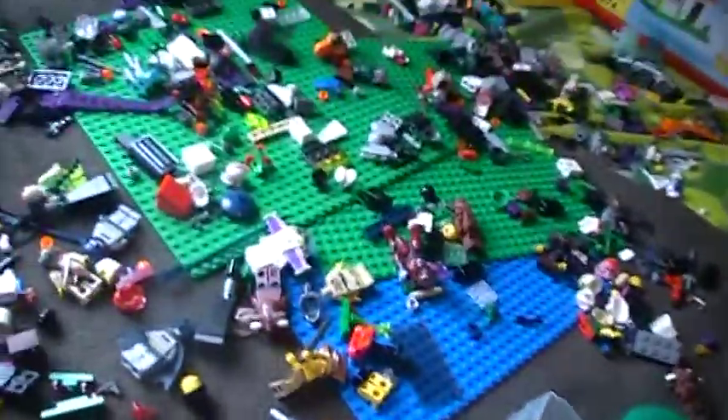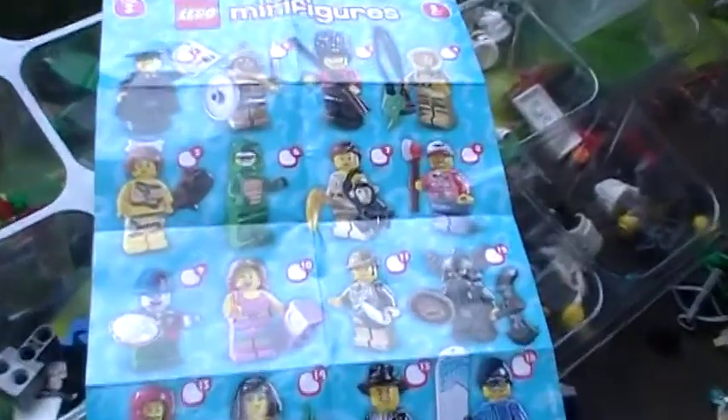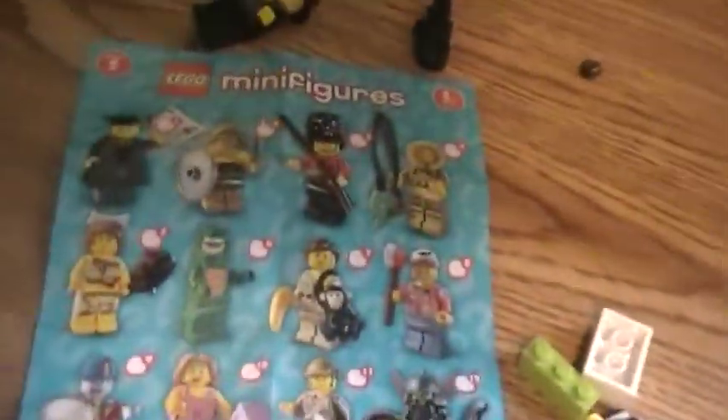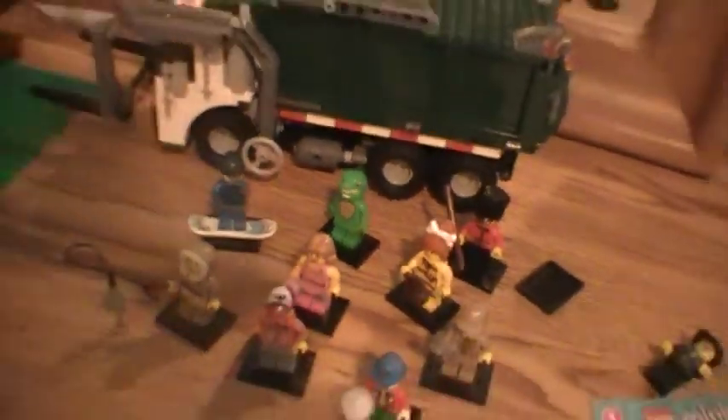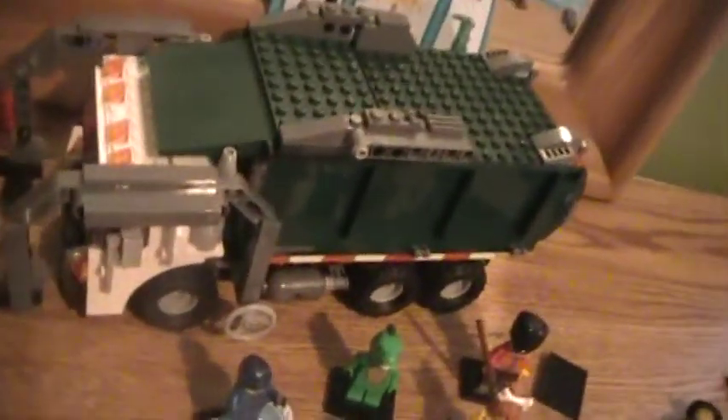One more thing — I have every figure in Series Five. Let me just zoom in a bit. I'm just getting them all ready because I might sell them, but I have them all. Apparently that green guy is really hard to come by. I also got this Pirates of the Caribbean set — it's kind of destroyed. I got that when I was in the hospital; the kids gave it to me for free. Really good set.